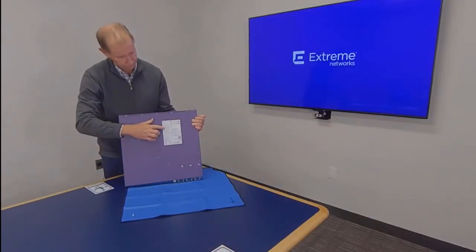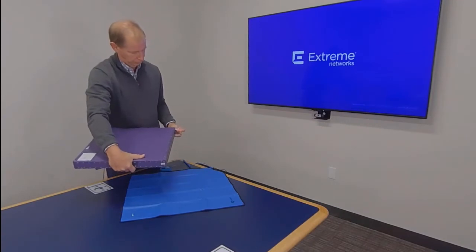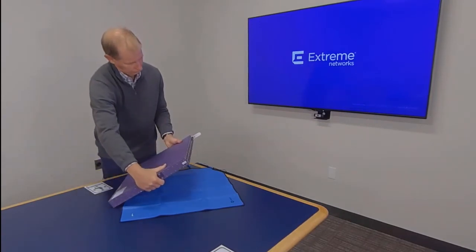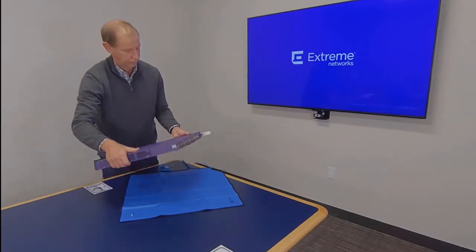A label is located on the underside of the switch, as well as an information tag located on the front. Both contain model and serial number information, as well as a QR code that contains more details about the switch.